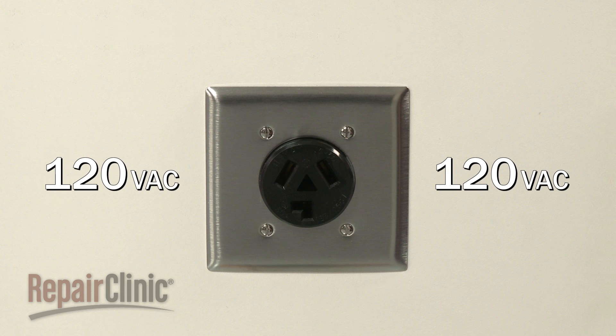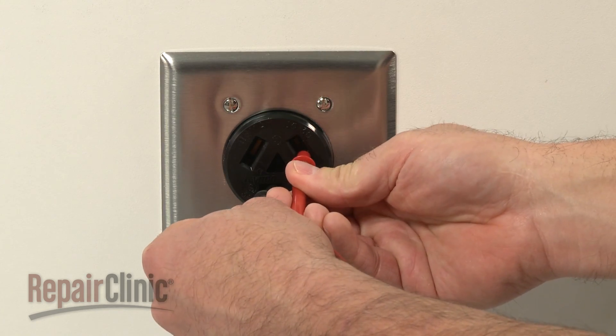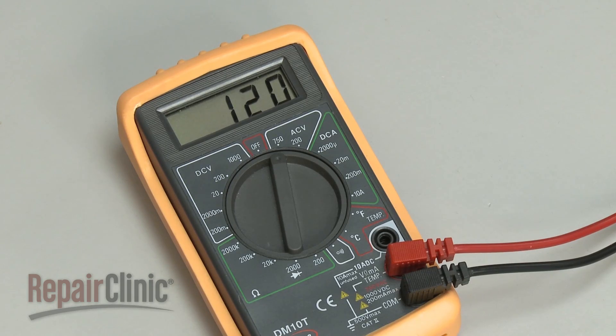Running through two legs of voltage, each carrying 120 volts. When testing a 240-volt outlet, each slot should provide close to 120 volts and 240 volts when combined, although readings can vary.